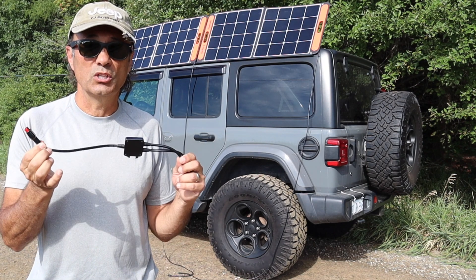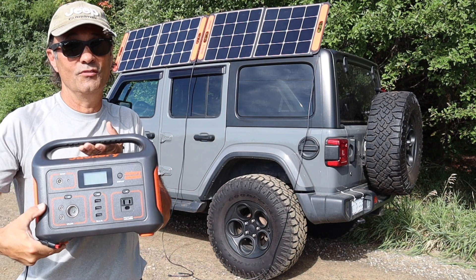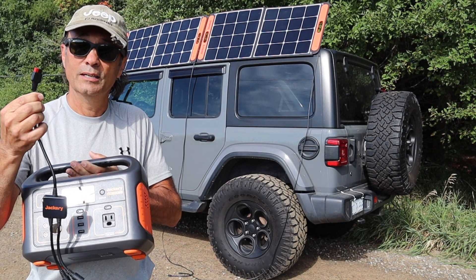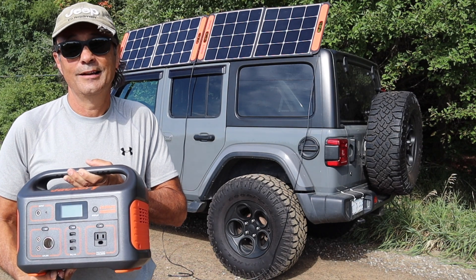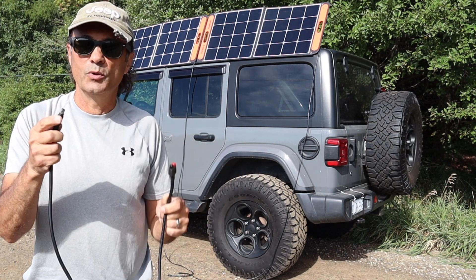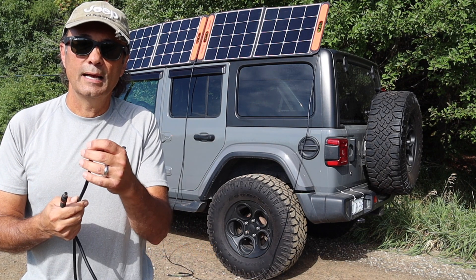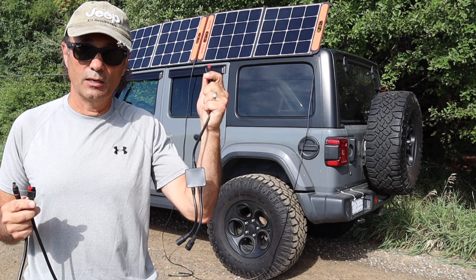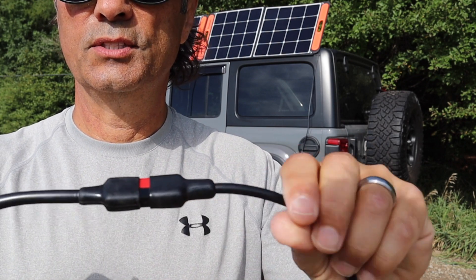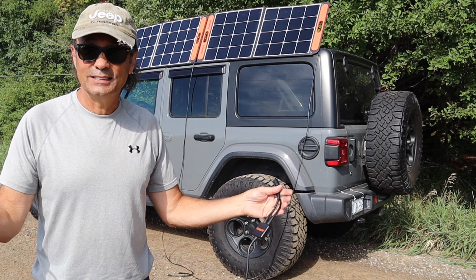This is the adapter that comes with the Jackery 1000, which has an Anderson connector. The Jackery 500 does not have this kind of adapter, so I needed to change it to a 6mm male barrel adapter. I couldn't find one, so on Amazon I purchased a cable with a 6mm male plug to go into my Jackery 500, with an Anderson adapter at the end to plug into the Jackery's Y adapter. So this plug and the Y adapter now just plug into each other. Now I have what I need — it's time to do the test.